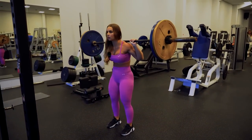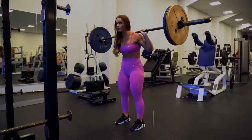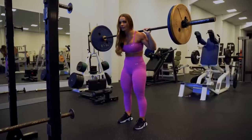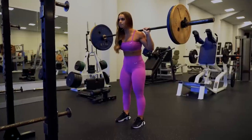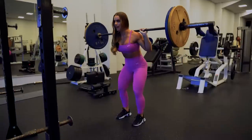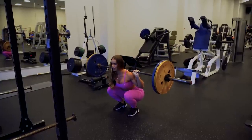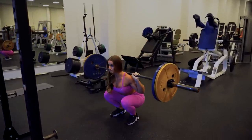For the barbell squat, put your feet around shoulder-width — I put them slightly more narrow because that's just my squat stance. Toes pointing straight forward or slightly outwards, but make sure your knees are in line with your toes. Take a deep breath, go all the way down, don't overextend the knees — always keep a slight bend. Controlled eccentrics, go as deep as you can.